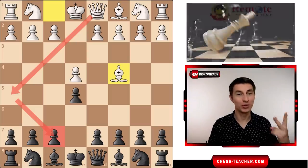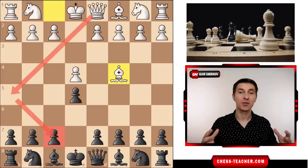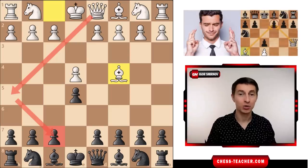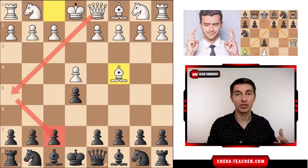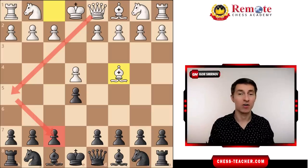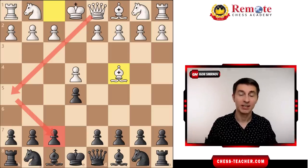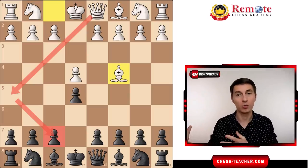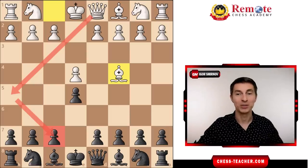What's up — today we're going to shut down two aggressive systems with a single refutation. First off, it works against early queen attacks, also known as the Scholar's Checkmate, which is one of the most annoying attempts by your opponent to checkmate you within just a couple of moves. Surprisingly, it occurs even at relatively higher rating levels — something below 1600 — it's still fairly common. Secondly, the same system works against the Bishop's Opening, which is a much more solid way to attack you, but you'll be ready to face both and get a quick win.